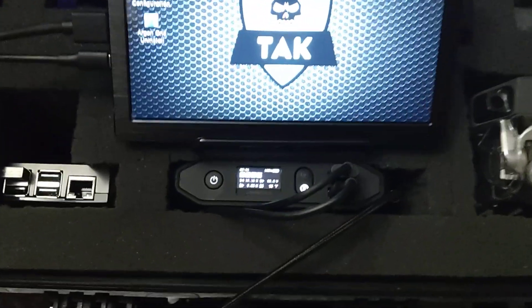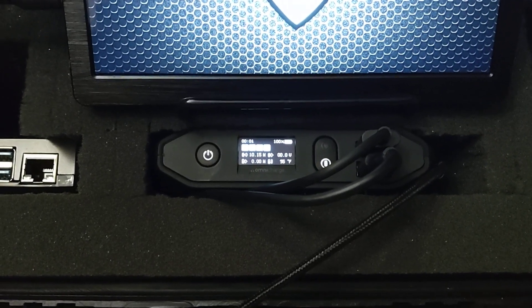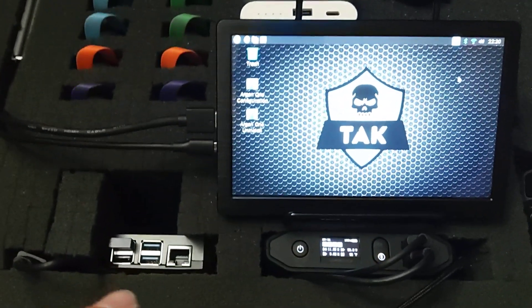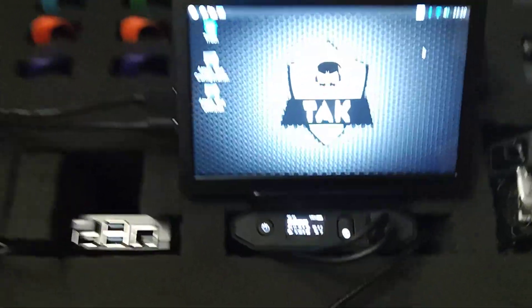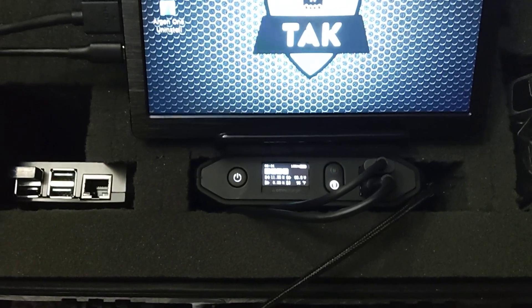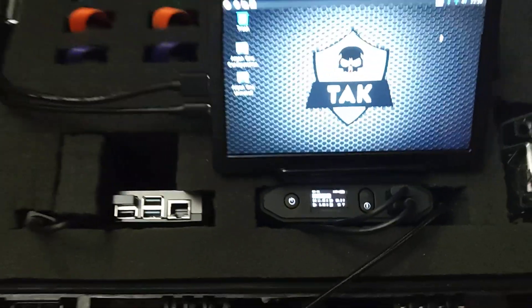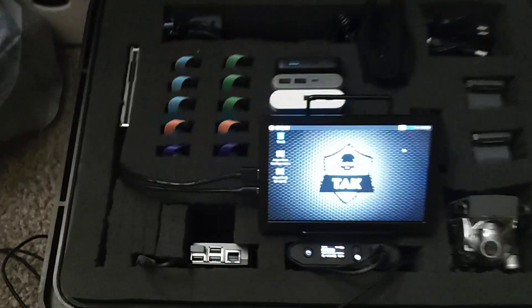It has a pretty cool little display — right now we're at 100%, so it's just trickling enough charge to keep the monitor and the Raspberry Pi running. On idle, they're consuming about 10 to 11 watts, not a whole lot. That's my main power source.